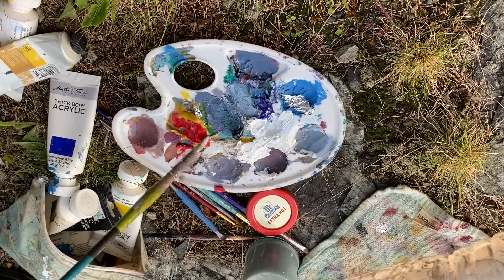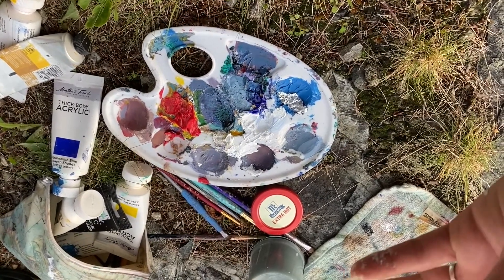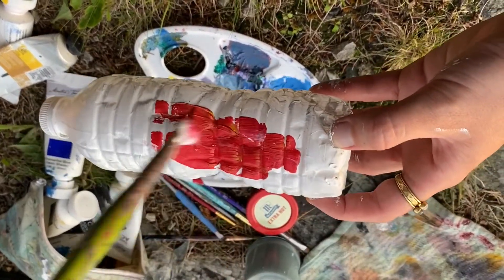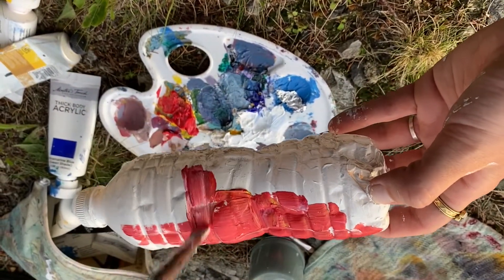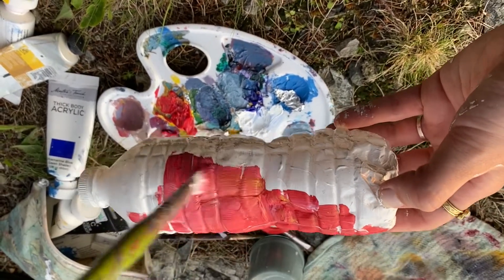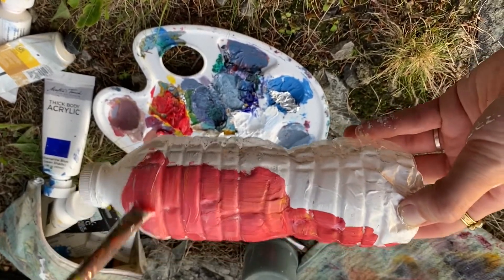Just kind of mix those colors up and then add them on. The whites blend in a little and that's okay — this is going to make a solid base for the painting we're about to create.